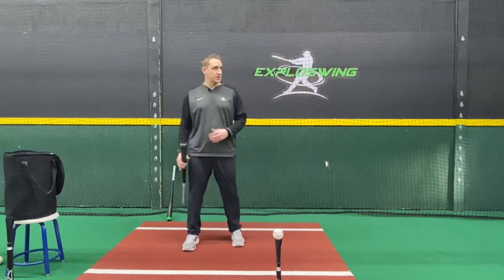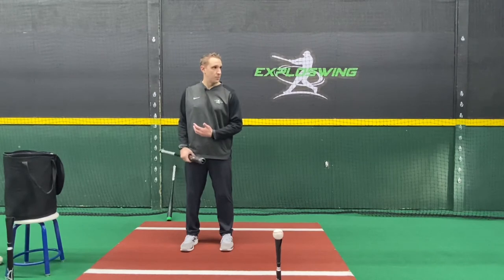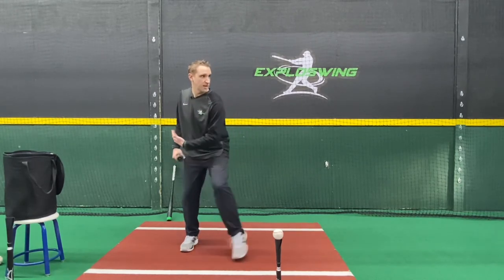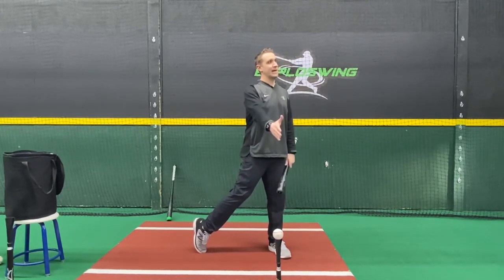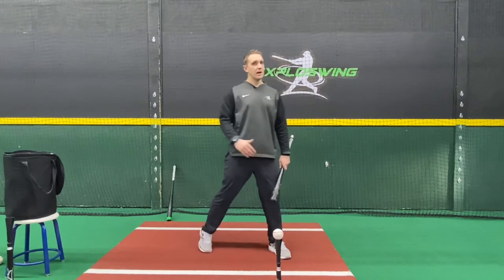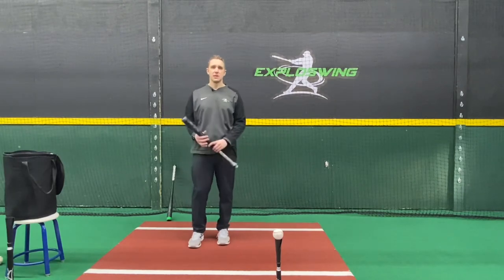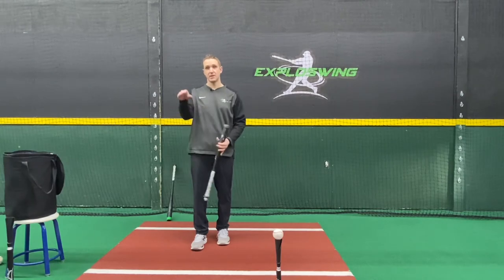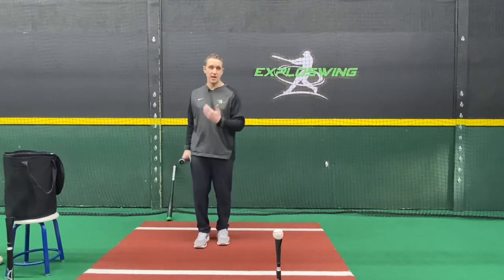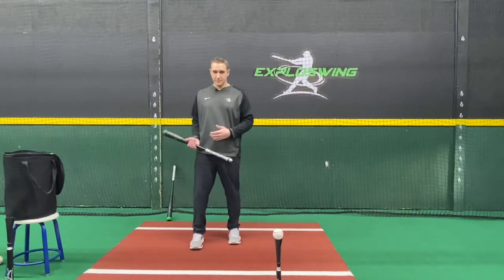When we make adjustments — especially to the breaking ball, off-speed pitches, changeups, but especially breaking balls — we want to make those adjustments through the ground. It's going to be really tough to adjust if I'm thinking fastball fastball fastball and all of a sudden it's a curveball and I'm kind of pushing off, drifting forward. I can't really make consistent adjustments — especially to changing speed and the changing plane of the ball, as that breaking ball is changing planes on you.